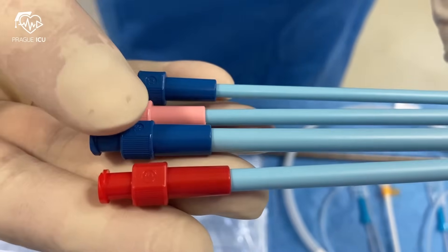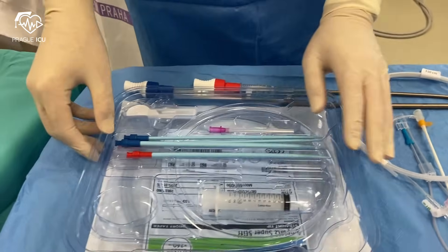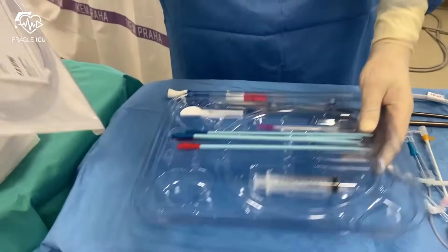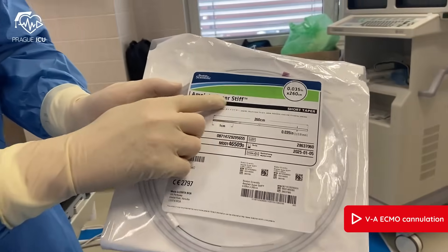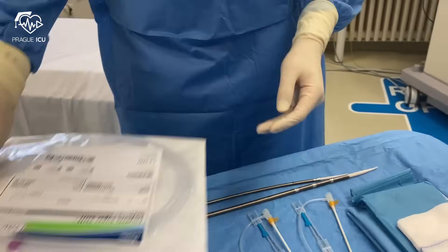The dilator sizes are 12, 14, 16, and 18 French. For larger venous cannulas we can use a special kit with even larger dilators. What is not part of the cannulation set is the Amplatz superstiff introducer wire, which we like to use as it gives us stability during insertion of large bore cannulas.